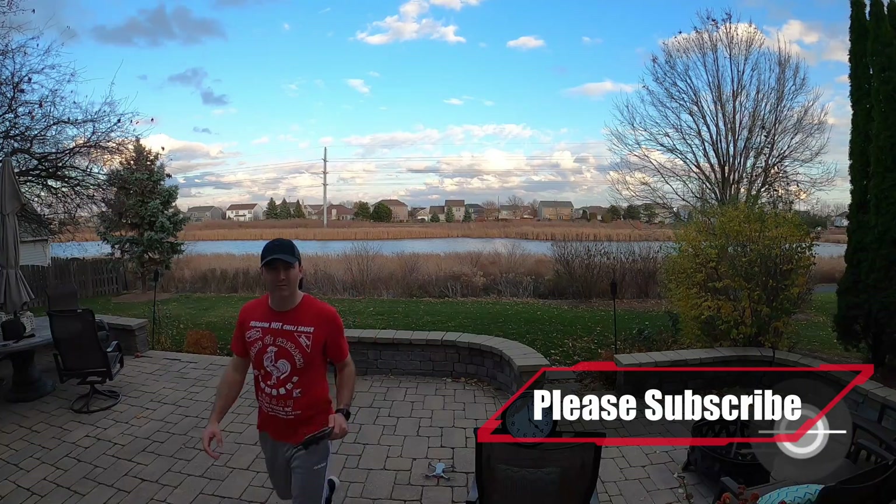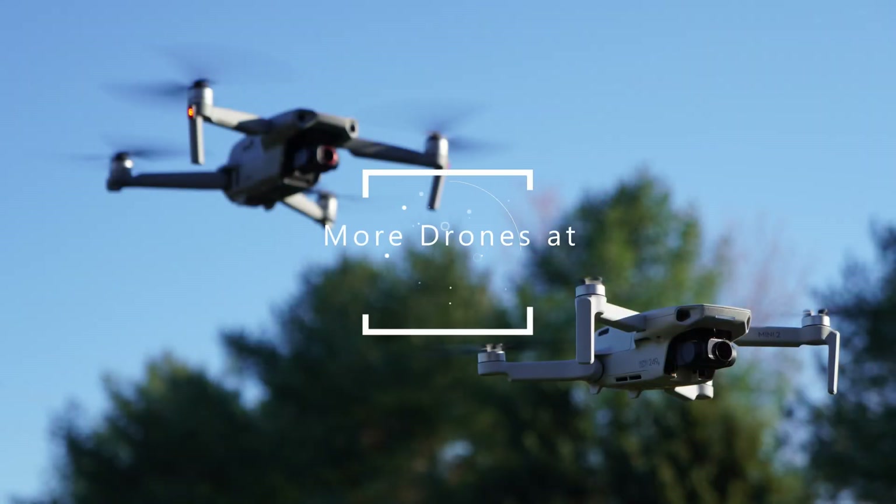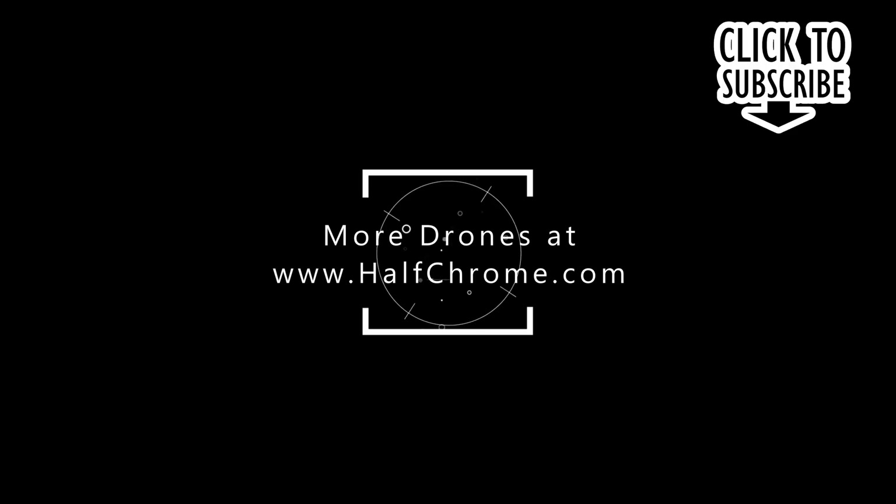Hope you liked that. If you haven't already, check us out on halfchrome.com where we have everything from photography to FPV. If you like this video, give us a thumbs up. If not, let us know what we did wrong in the comments below and we'll do better next time. Good luck and happy flying.